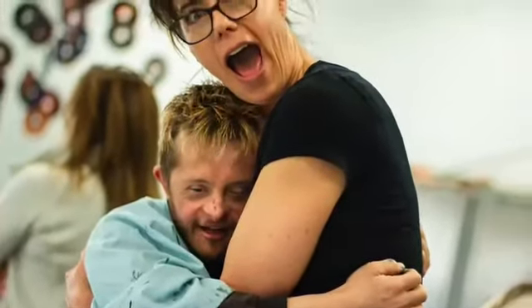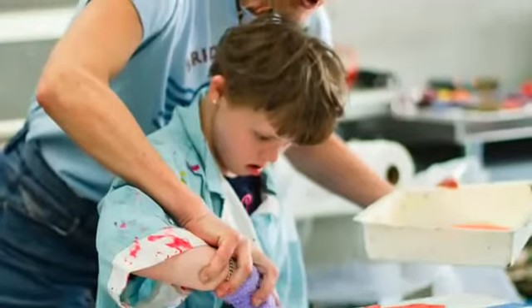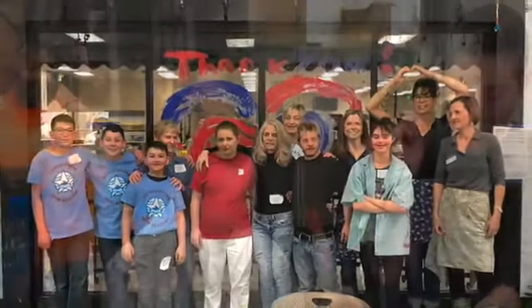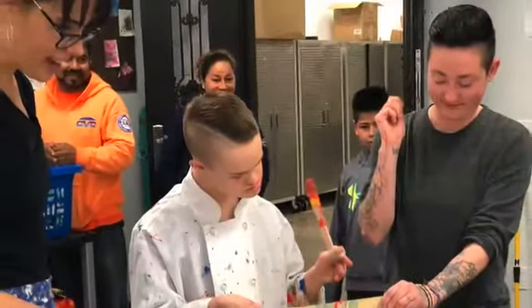Pablo Picasso said the purpose of art is washing the dust of daily life off our souls. The Uncharted Waters project did that for all of us. It was a new chance to connect in a different way and to create art collaboratively.